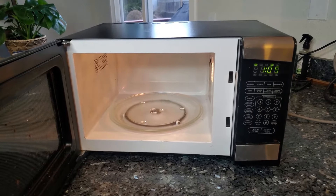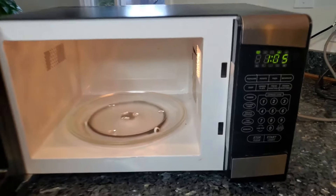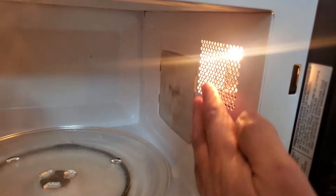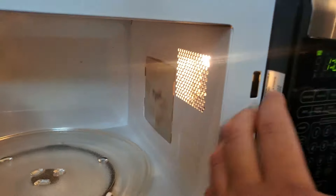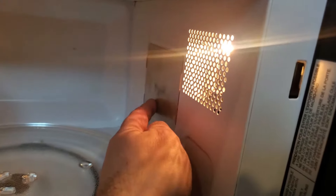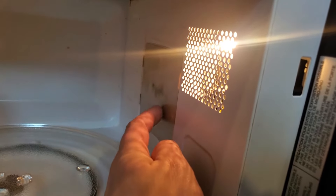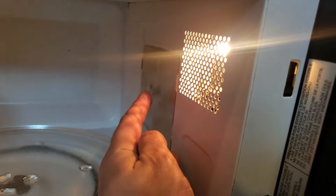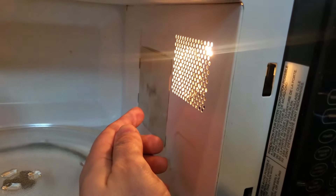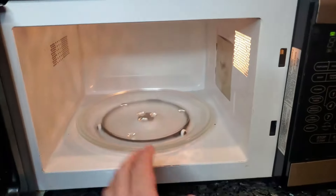A lot of the time microwave manufacturers don't want you to know about this and do your own repair. But on every microwave, if you get inside and look to the right, right behind all these inner workings or the control panel, you'll see almost an aluminum plate — this is called a waveguide. Behind that is a thing called a magnetron, which spins and creates the microwaves to cook your food.